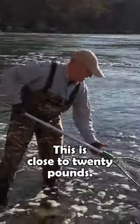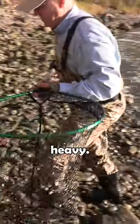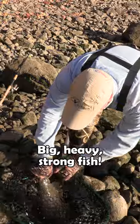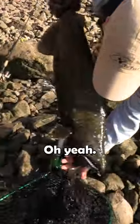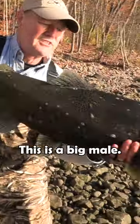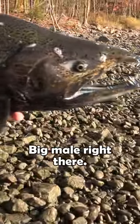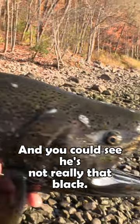This is close to 20 pounds — this is a dandy salmon, oh heavy, big heavy strong fish. I'm gonna say close to 20. Look at that folks, definitely look at the hook — this is a big male right there, hook jaw on him, beautiful gorgeous fish.